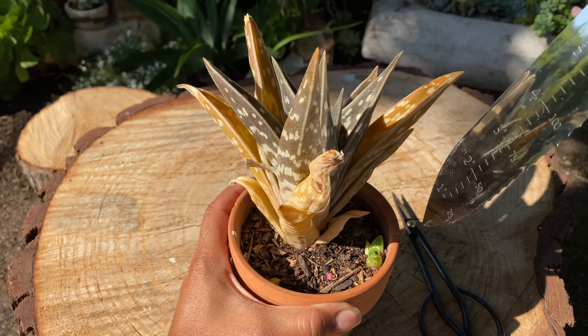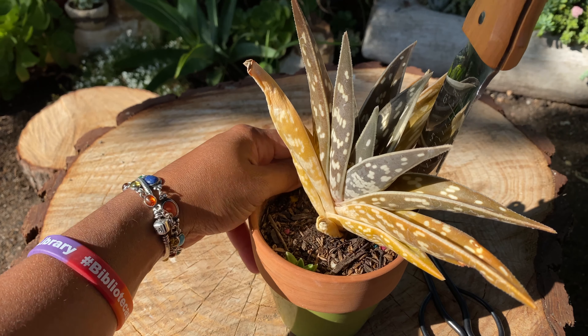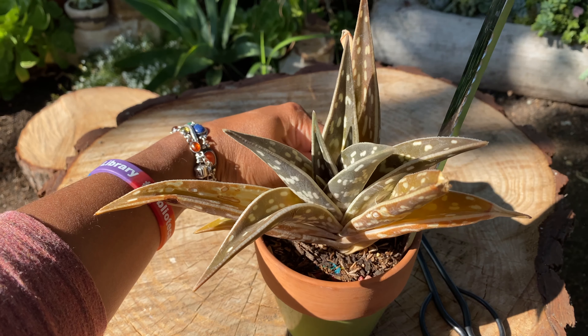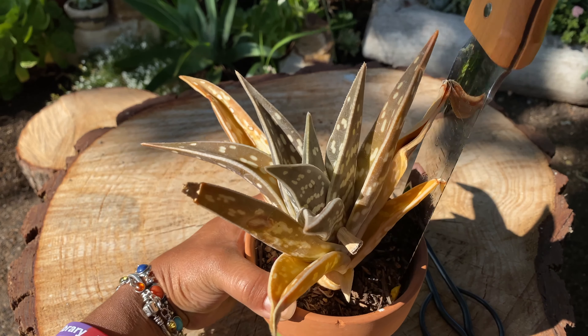We are going to begin by trying to get the plant out, so we're going to go on the edge of the pot and get really in there to loosen it up. It's going to come out completely because it's root-locked.